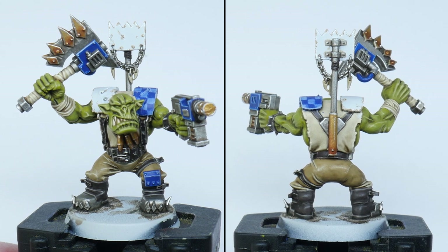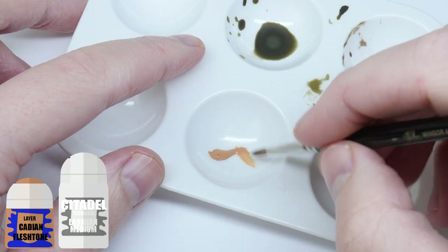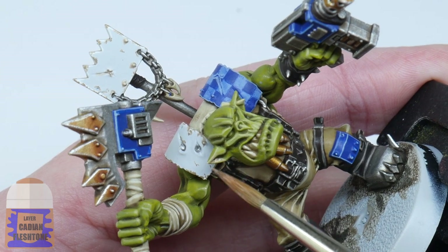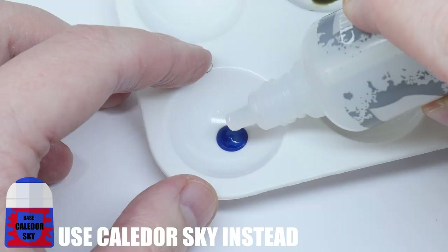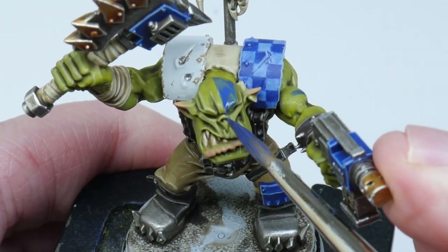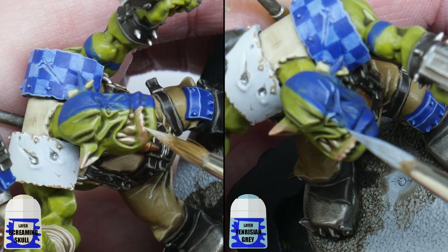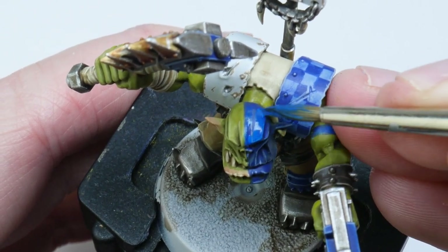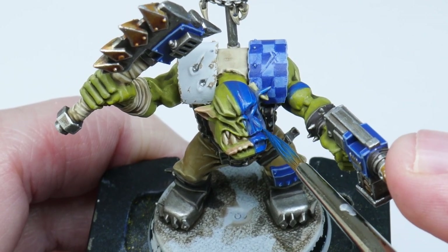With all those details painted you could say our Death Skulls orc is finished, but I want to show you how you can take your orcs to the next level. Using some Lahmian Medium I thinned down some Cadian Fleshtone to make a glaze, and built this up on the lower lip and the tips of the ears. I then used Lahmian Medium again to thin down some Macragge Blue for the blue war paint you see so many Death Skulls orcs wear. Highlight with Screaming Skull and then Fenrisian Grey. The war paint looked a bit too dark so I layered back up with Caledor Sky — that seemed better. If I were to do this again I would swap out the Macragge Blue with Caledor Sky for the war paint.